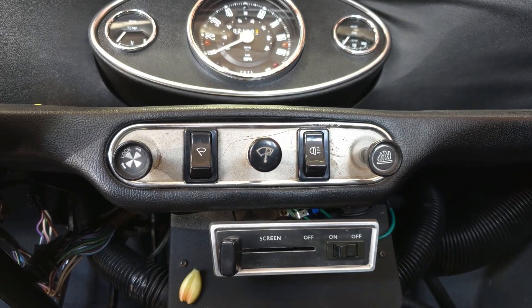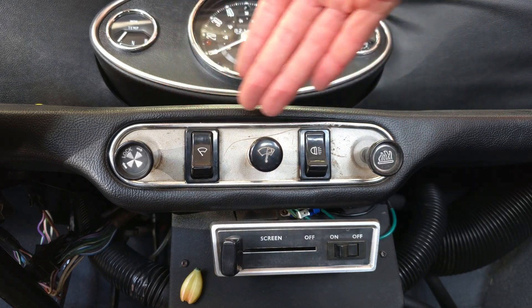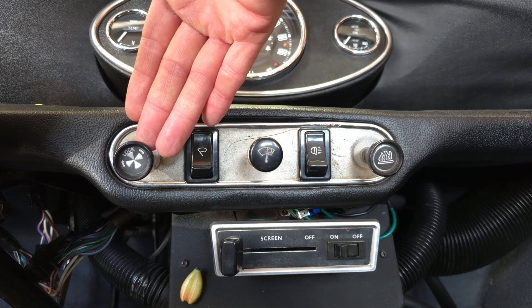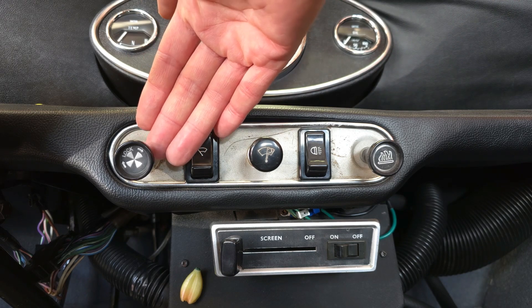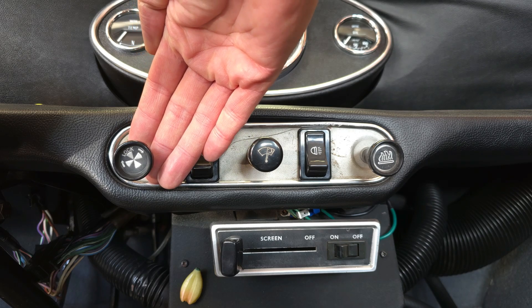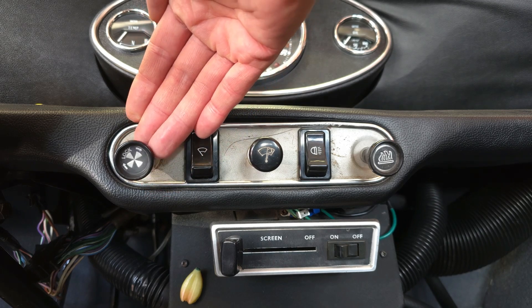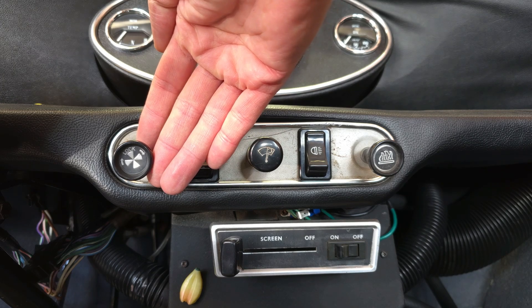Hello everyone, welcome back to the channel. If you're new to minis you'll notice there are a number of controls and switches. Today's topic of discussion is the choke cable — specifically how the system works, how to make adjustments, and the common problems I find related to the choke itself. Let's go over to the bench and I'll break down how the choke system works first, before I get into adjustments and the top problems I run into when I go out for tuning.